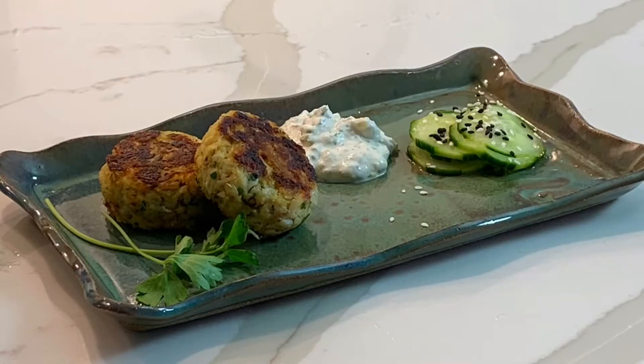Today we're going to be making crab cake, one of my favorites. It's a very simple recipe, few ingredients, because what we want is to actually taste the crab.